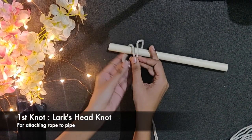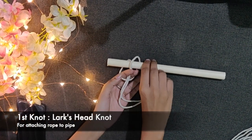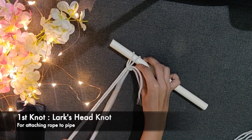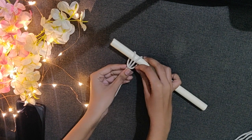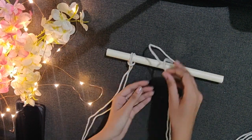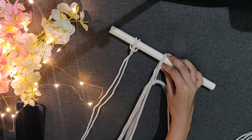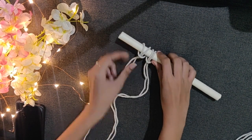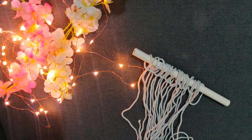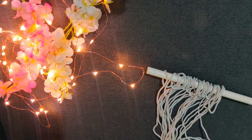The first knot is very simple where you need to attach the rope to the pipe like this. It is called the lark's head knot. Attach all 12 cords to the pipe. Don't worry even if the knots loosen up — you can tighten them up later.